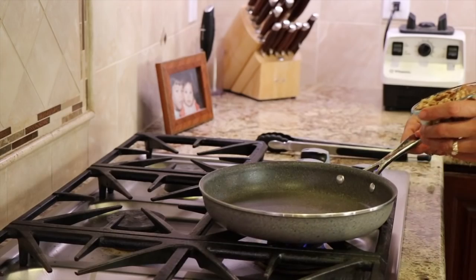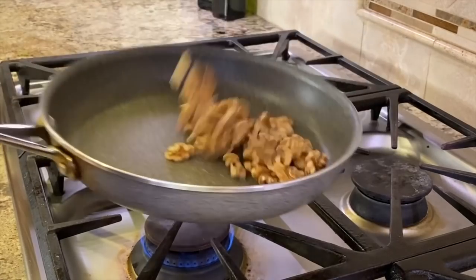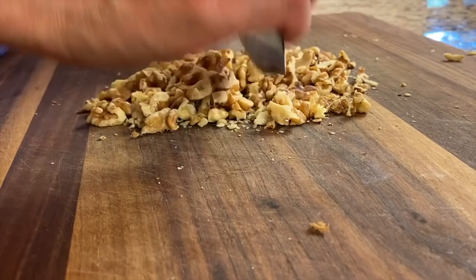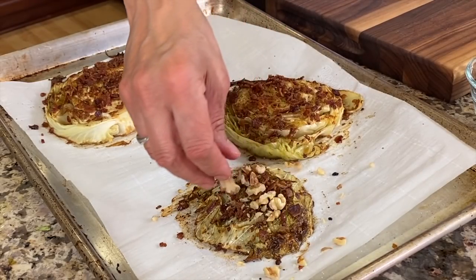Today I'm adding some toasted walnuts to our dish. What you want to do is pour some walnuts into a dry saucepan over medium to medium-low heat, watch them closely, and just toss them for a few minutes until they turn a golden brown. Then we'll chop them up and put these on top of our cabbage steaks when they come out of the oven, along with some herbs.